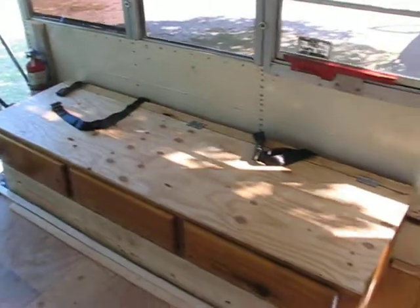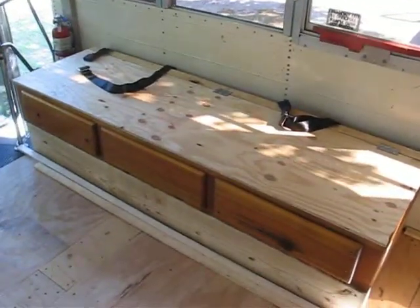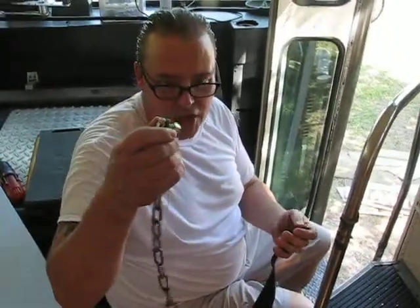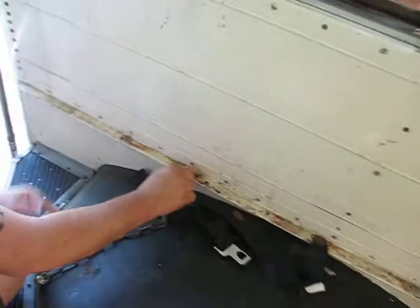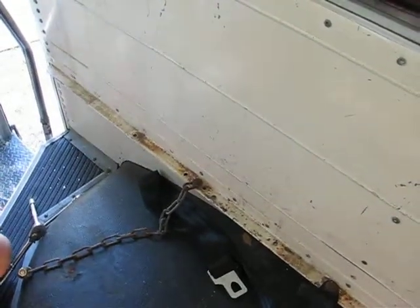Alright, there we go — seat belts for the school bus couch. Those were a little tight for me. I'm too fat so I'm going to have to extend these out a little bit. No problem — I'm just going to add a length of chain, and that's going to go right back in the other hole that we had. We're just going to bolt that up.